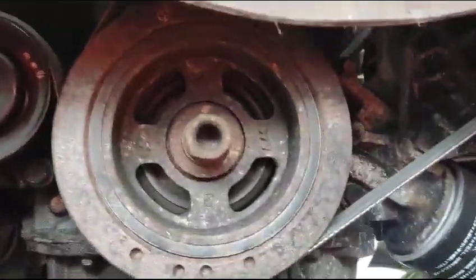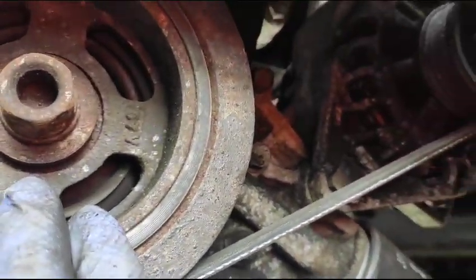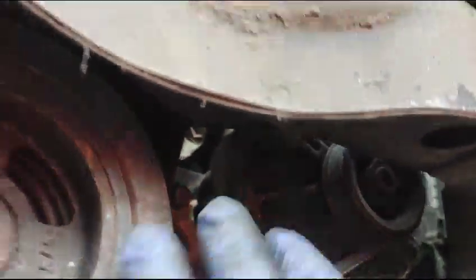So I'll show you from this side. It's a pulley — crankshaft pulley, alternator, and the top pulley.